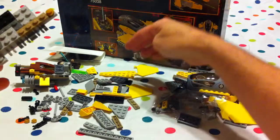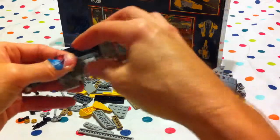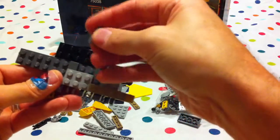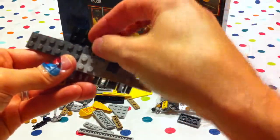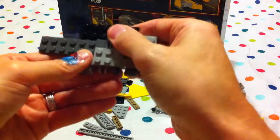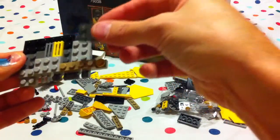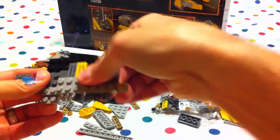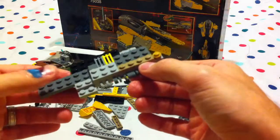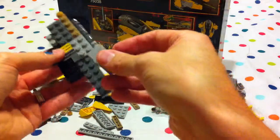Maybe it is supposed to be a different color. Well let's see — put the one next to it, because maybe it doesn't matter. The one goes there, and the other one goes next to it, like so. And then we take a four-piece gray piece that goes up against here. And then we take this smooth gray piece and it goes up here.